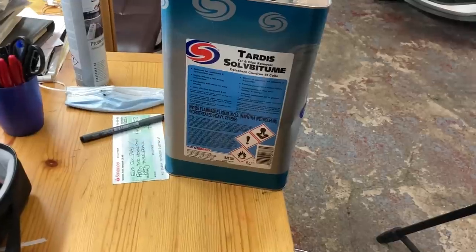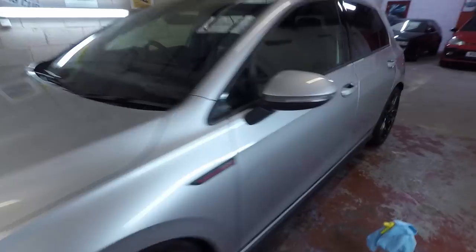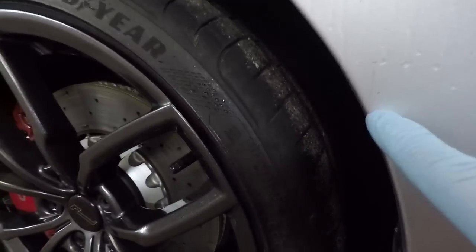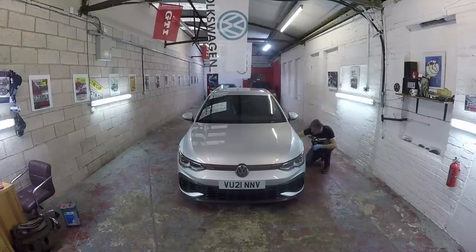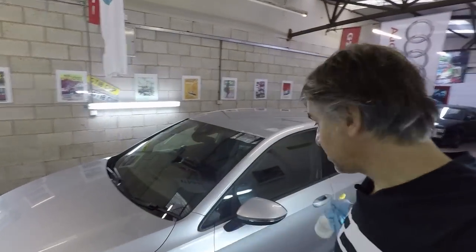The first thing we're going to have to do is detar the paintwork, because inevitably in 8,000 miles — particularly through summer when the roads are warm — you will get tar up the car. We're going to use this tar and glue remover from TARDIS. I've used Auto Glym's product before but this works out cheaper when you buy it in bulk. You stick it in a sprayer bottle, spray it on the car and just leave it to activate. You can see the tar is just running down the car and then it's nice and soft — it just wipes off without being too abrasive.